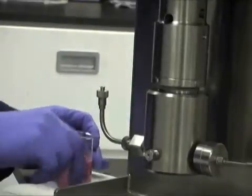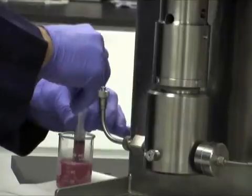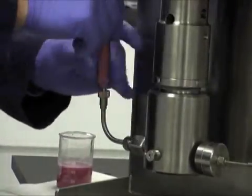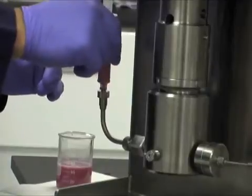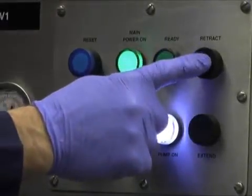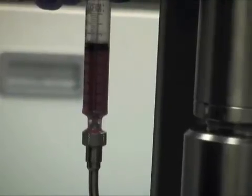Next, simply draw your sample into the provided luer lock syringe and attach it to the inlet connection. Here we are creating an oil and water emulsion, colored red and blue, to visually demonstrate processing effects. Press and hold the retract button to pull in as much of the product as desired, then release.